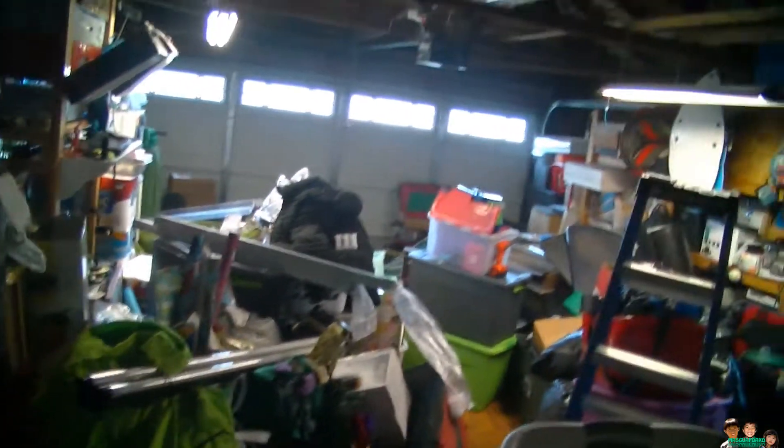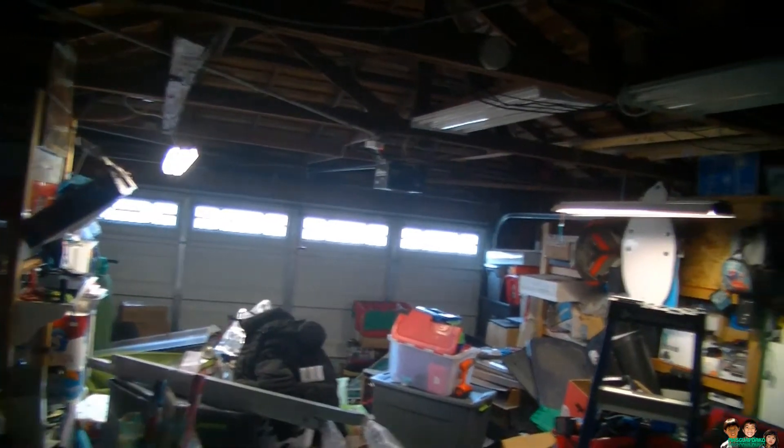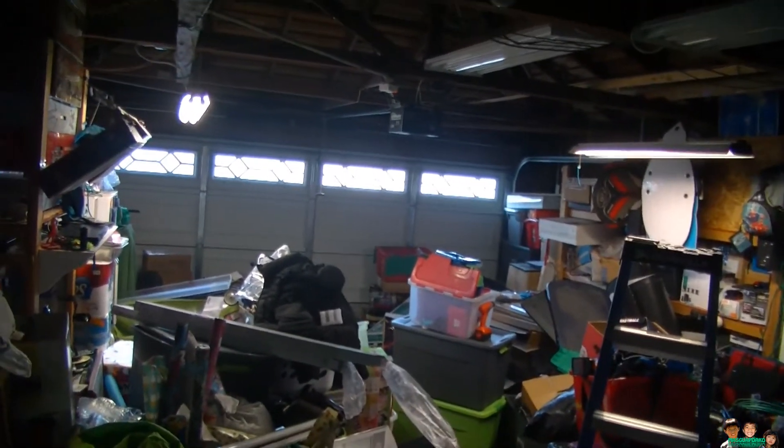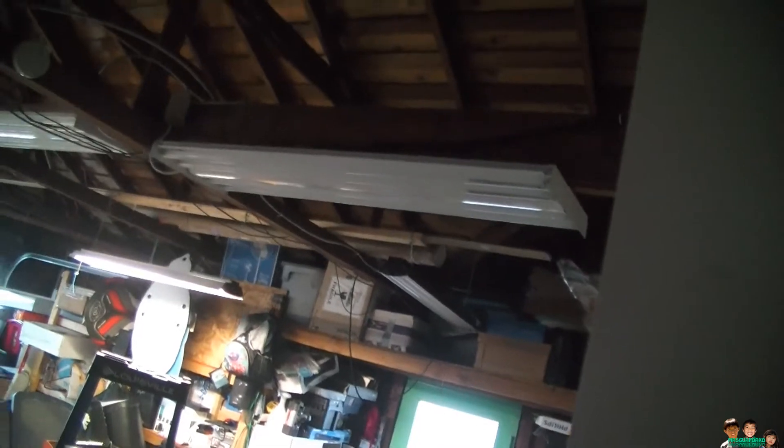I'm in my garage. Those are the LEDs over there and those are my fluorescent lights. There are only two bulbs in the LED fixture and four bulbs in the fluorescent one. These are the LED T8s — eight of them total. I spent 29 bucks for all eight of them.